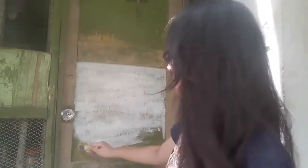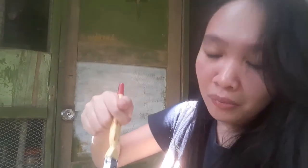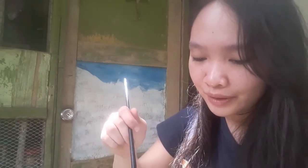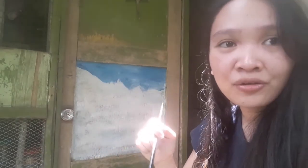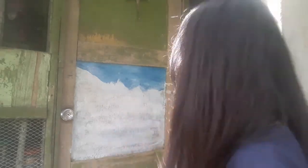Kaya sa mga broke artist na katulad ko guys, walang pambili ng canvas — hanapin na lang yung mga pintuan niyo, gawin niyong canvas. Ask permission first from your parents! Linidip ko yung brushes sa thinner tapos linidip ko sa paint. Tama ba yung paggamit ko sa paint thinner guys? Comment down below kung mali yung pagkakagamit ko sa paint thinner — please turuan niyo ako.